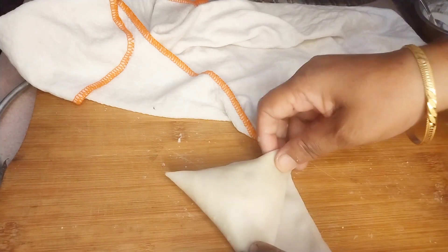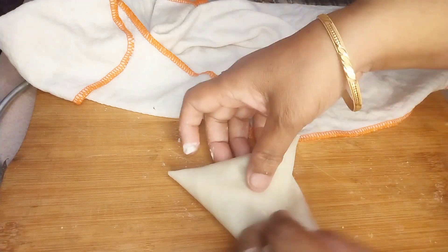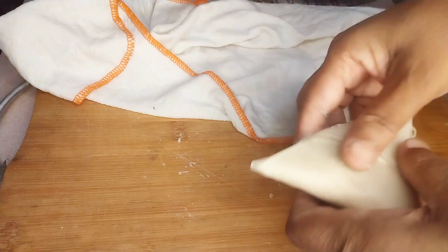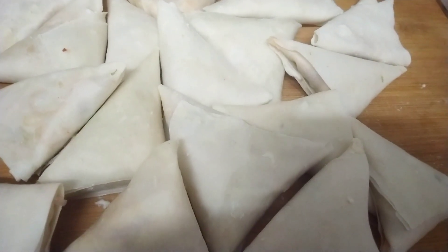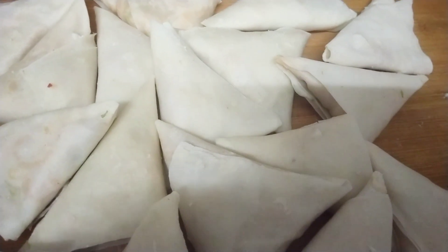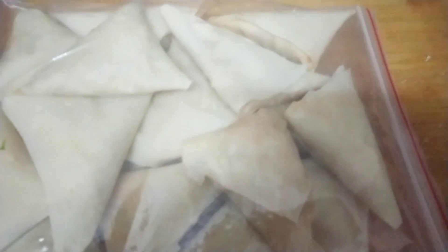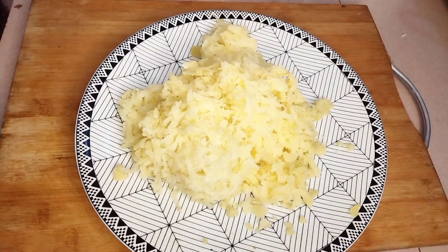એરોકોમ કોરે શીટ ગુલો કે લંબા લંબી કેટે — [Cutting the sheets into long strips, forming a pocket shape, sealing it.] સીર કોરે દીચી — [Seal and store; put in the freezer for about an hour to firm up.] આમી એભાબે સામુશાગુલો જીબ્લાગ બેગે ઢુકીએ — [Putting the samosas into zip-lock bags.]